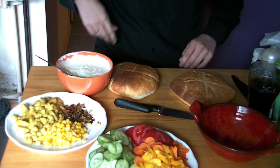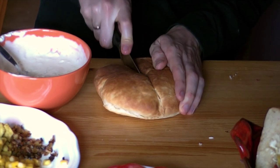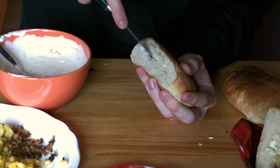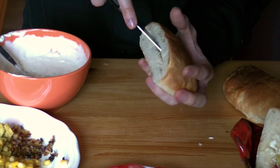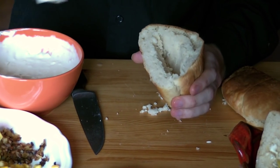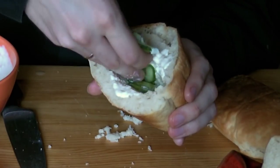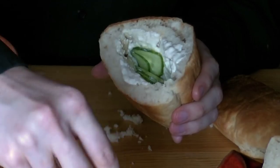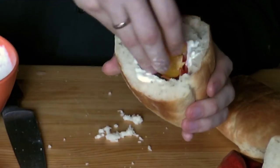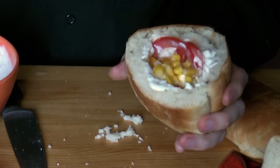Now that you have everything ready, prepare the knysha itself. Grab a sharp knife and cut the buns in the middle and then on the inside. Most merchants have them already prepared and sometimes they scoop out some of the breadcrumbs to increase the space for vegetables. Fill the interior with sauce and spread it all over so that the breadcrumbs soak up the sauce. Then insert the vegetables — you can layer them, and adding sauce in between layers also enhances the flavor.